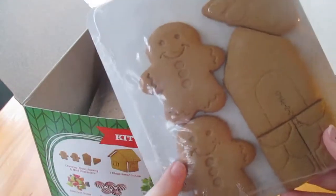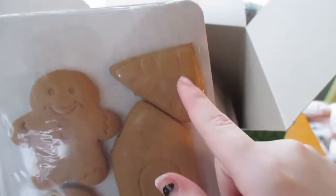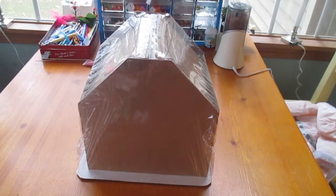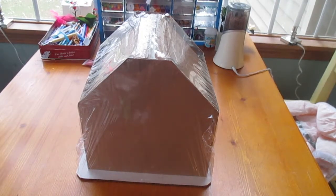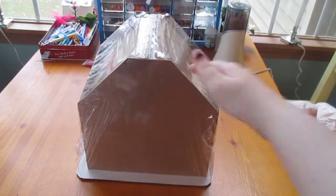Over here we just have some gingerbread men to decorate, and then I believe this is for the door, and then that's the chimney. So this is what the gingerbread house looks like when it's out of the box — I have to get the cardboard off the sides and the plastic wrap off.